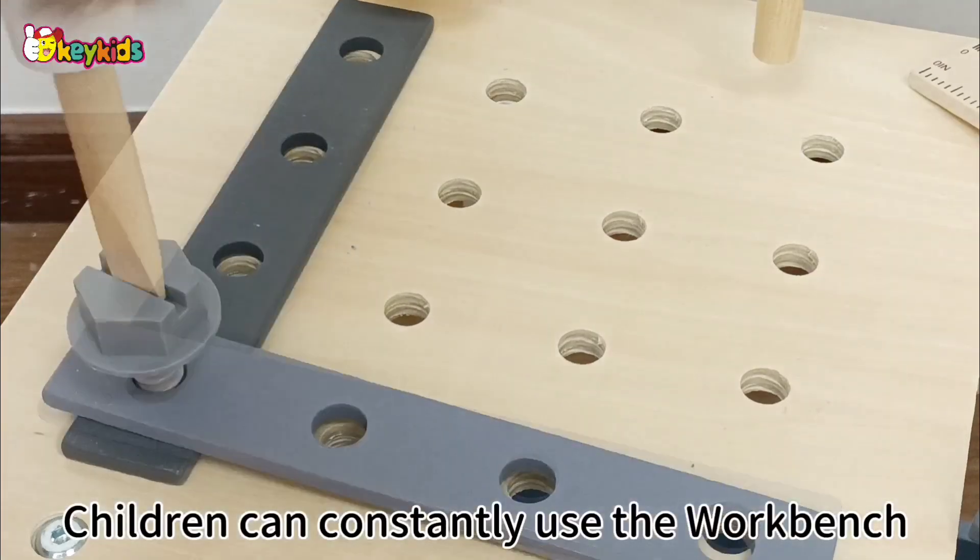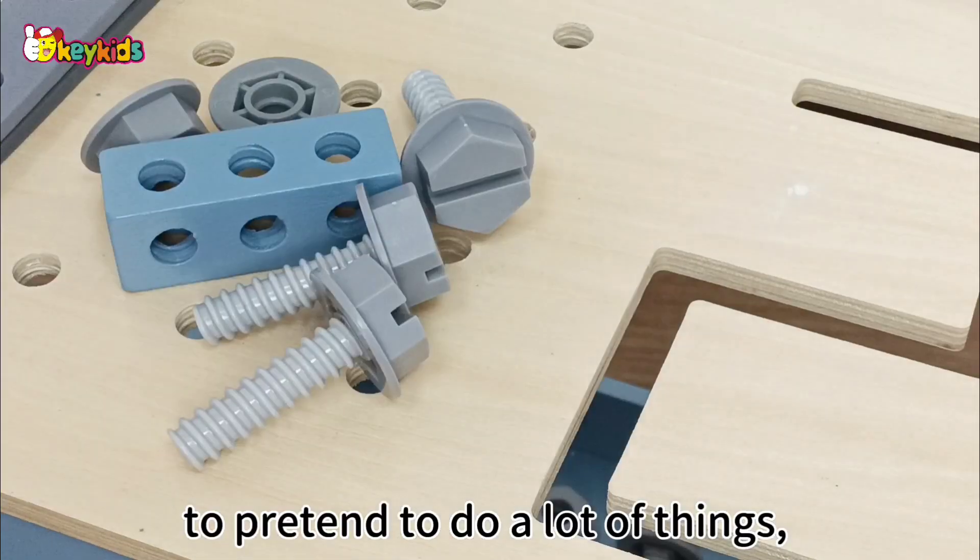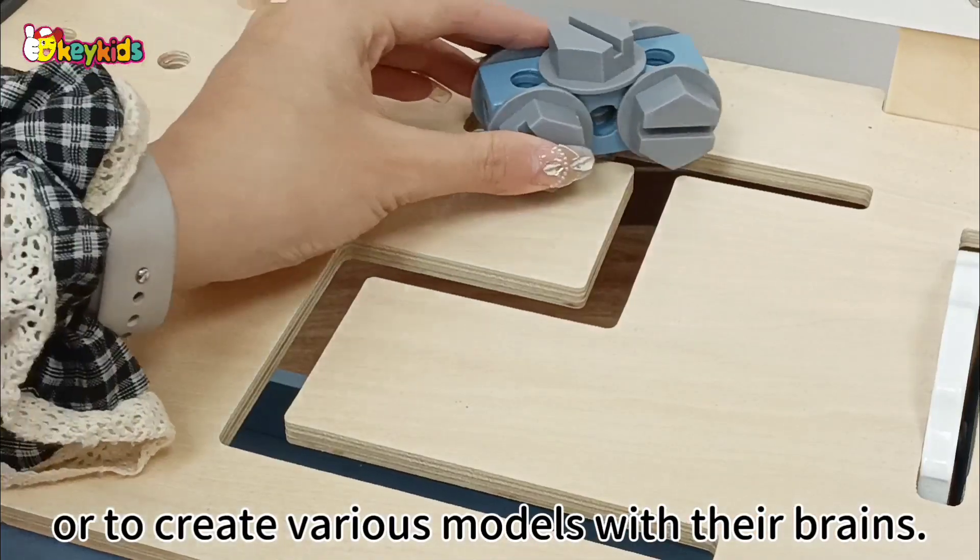Children can constantly use the workbench to pretend to do a lot of things or to create various models with their brains.